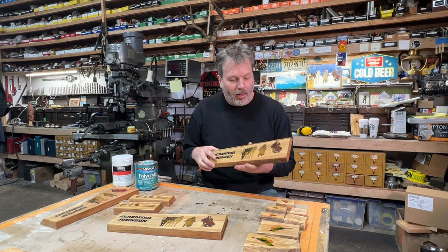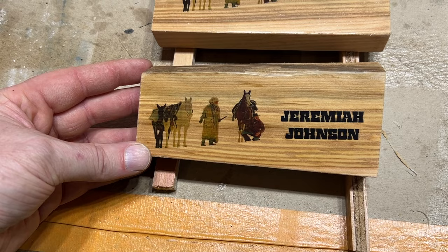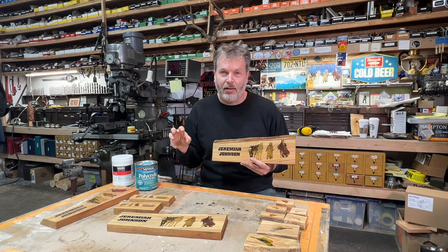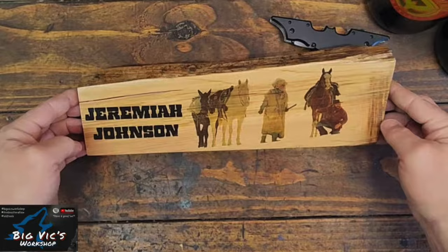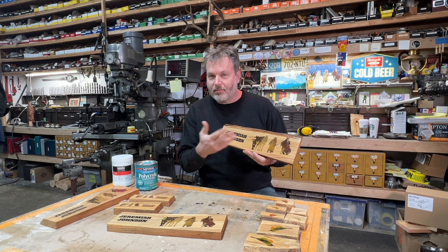I think these turned out just amazing. If you're a fan of the movie or movie props, I think this is really cool. I made a bunch of these and some I'm giving out as gifts — I gave one to my brother, one to my friend Ty, and sent one out to Big Vic. He's another fan of Jeremiah Johnson, and it actually was his birthday, so a cool birthday present. I might even put a few of these up for sale on my website if there's any interest.